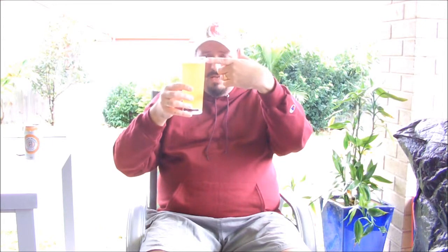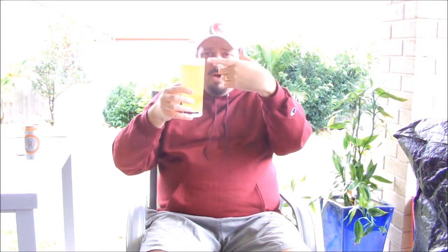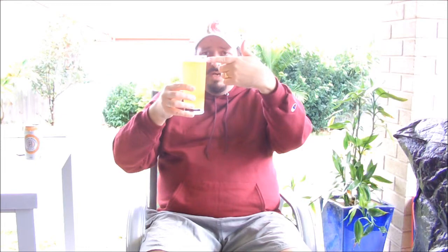It looks really good and it's exactly what I would expect from Cooper's, as a matter of fact. As for the head, I think when I poured it there was just a little over a finger of a bright white head that's very bubbly, but it's quickly dissipated into what you would nearly call a fine ring of a head.